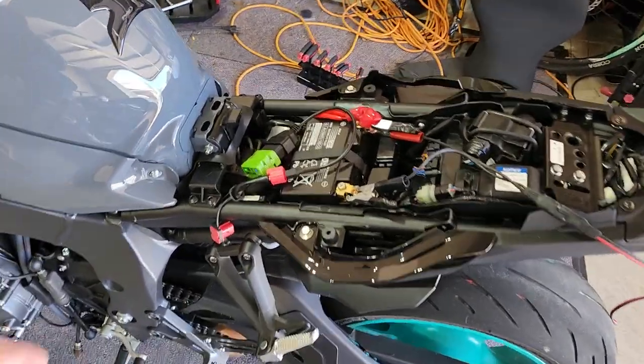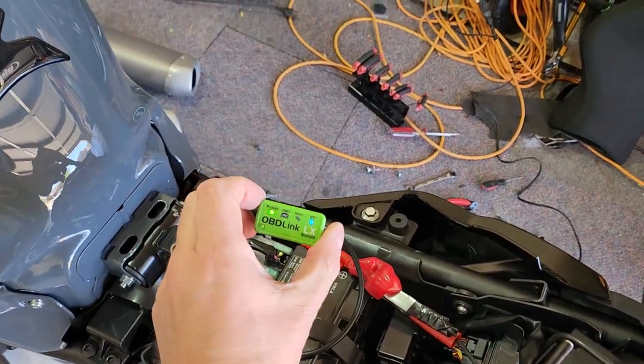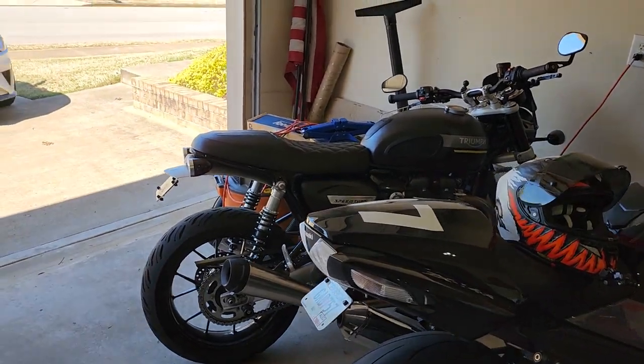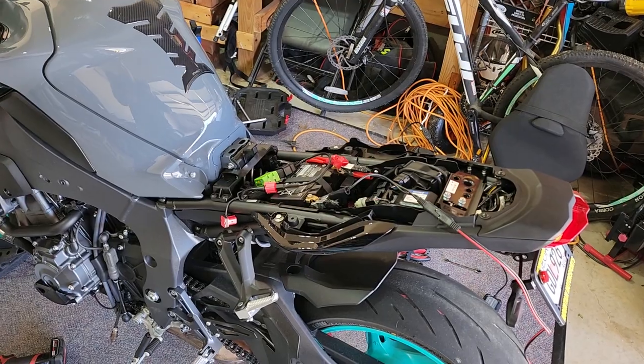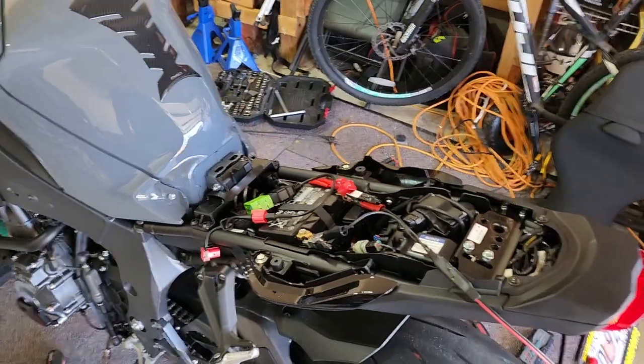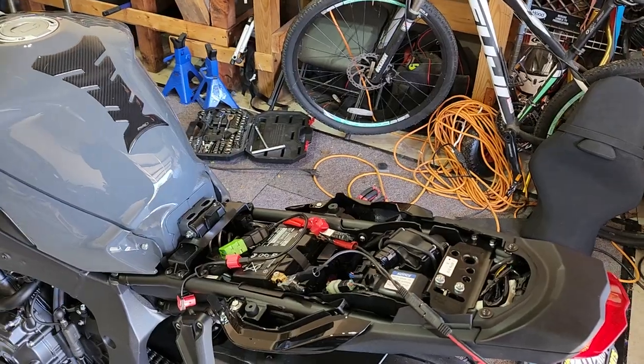So I'm like, what do I do? I've got my OBD scanner tool, the Bluetooth version, the OBD Link LX, that I use for tuning all my Triumphs — that's what I use with TuneECU. It's a generic one but that's what I use for that. I got a $5 Torque app on my phone, and that read the codes and cleared them. Then I was able to cycle the ignition a few times and it did fire up.